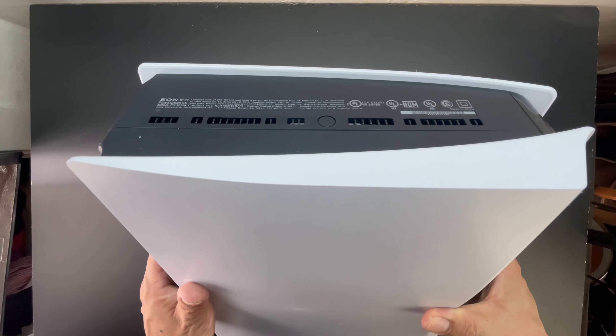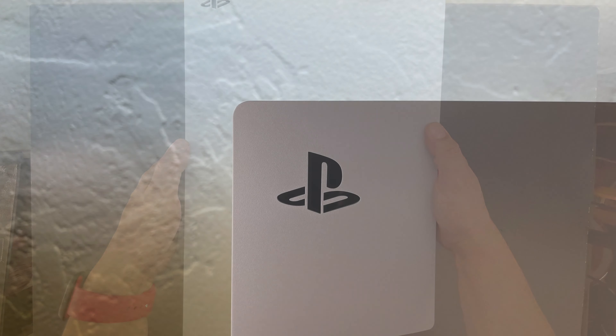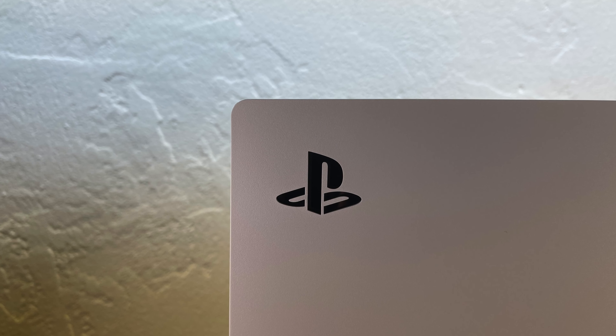We also have some vents on the back. Heat dissipation is the name of the game when it comes to gaming consoles, especially when they're capable of pushing 8K content.